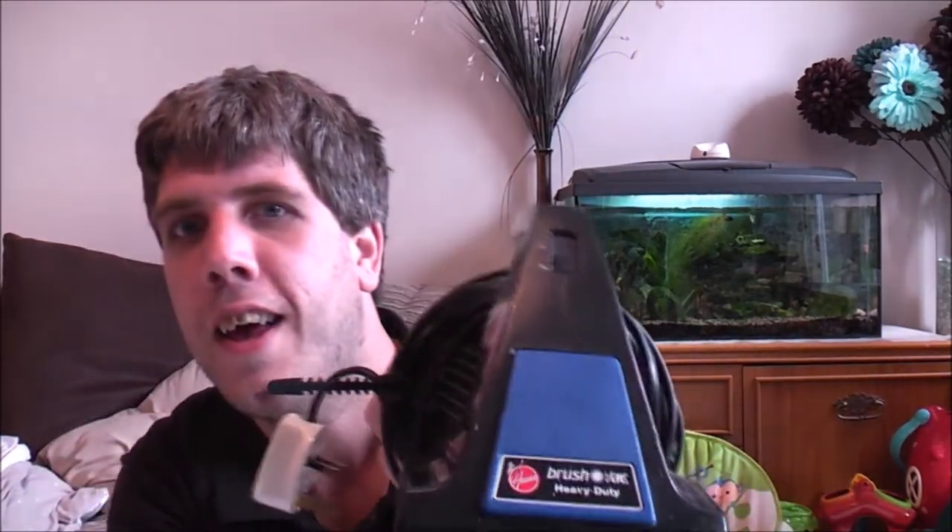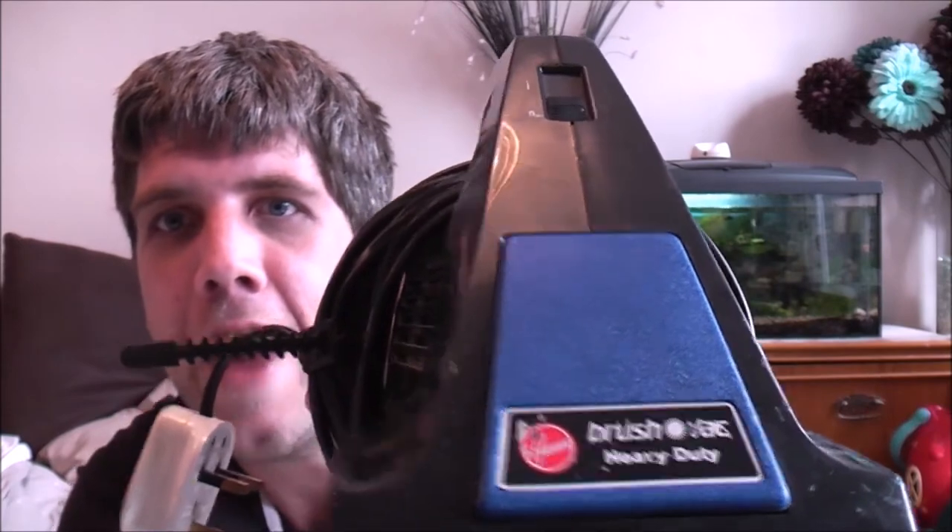Today's video is something that I got for the last car boot of the year — well, the last local car boot, probably the last one we'll go to. I have no need to go to another car boot; I've got many many vacuum cleaners still to show you. We went there, wandered around, and what did I buy? A Miele mini turbo brush, a camera for Eva, and on the last stall, for two pounds, I saw this: a Hoover Brush Vac Heavy Duty.